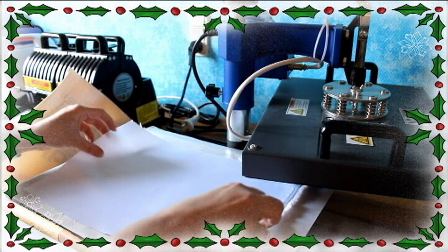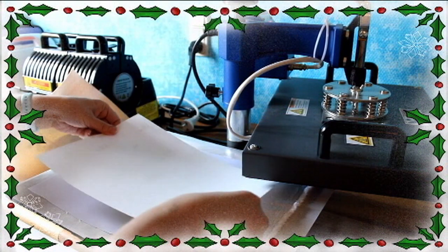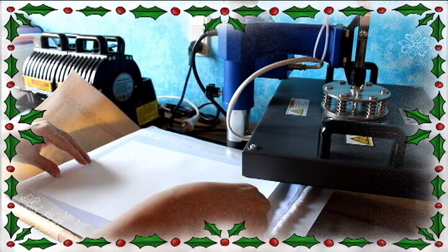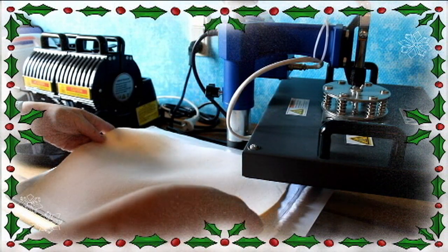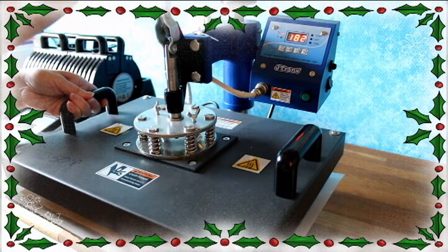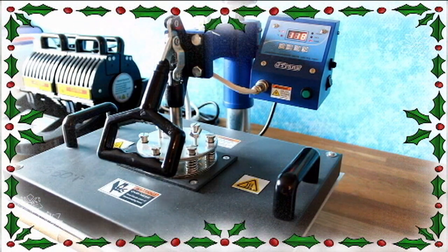I heated up my heat press and placed the polyester fabric in it, then I placed the picture printed on my sublimation printer on top of the fabric with the printing facing downwards. I have a foam layer that I'm placing on top to protect the heat press, and I'm going to press that together for 120 seconds.